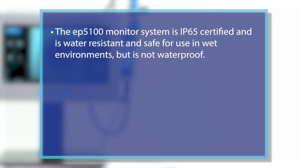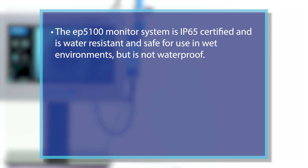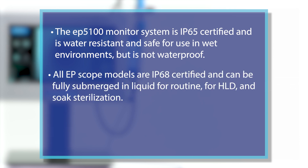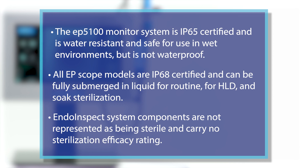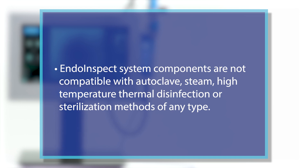The EP5100 monitor system is IP65 certified and is water-resistant and safe for use in wet environments, but is not waterproof. All EP scope models are IP68 certified and can be fully submerged in liquid for routine HLD and soak sterilization. INDO-INSPECT system components are not represented as being sterile and carry no sterilization efficacy rating. INDO-INSPECT system components are not compatible with autoclave, steam, high-temperature thermal disinfection, or sterilization methods of any type.